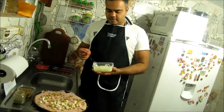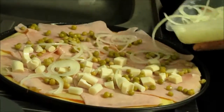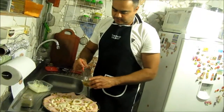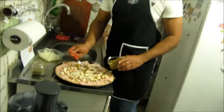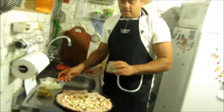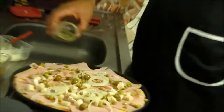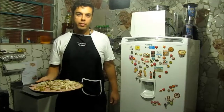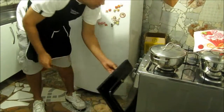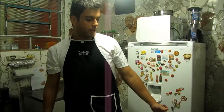Now, I put the onions, olives, basil. Finally, good to bake. Around 10 or 15 minutes.